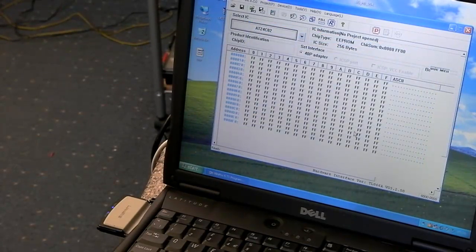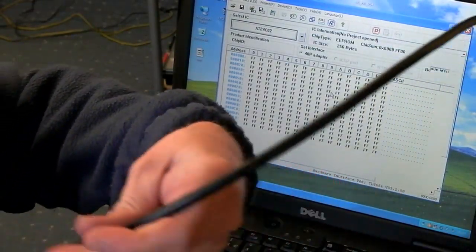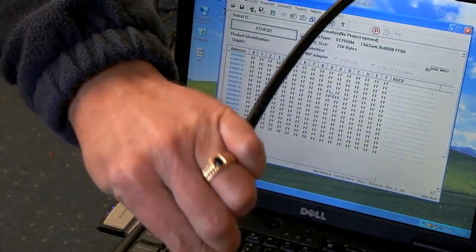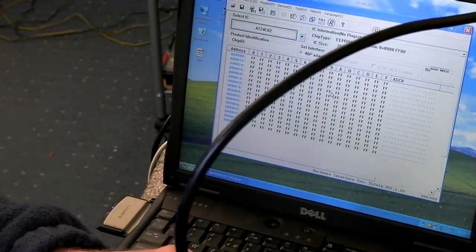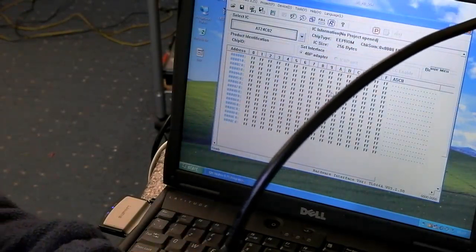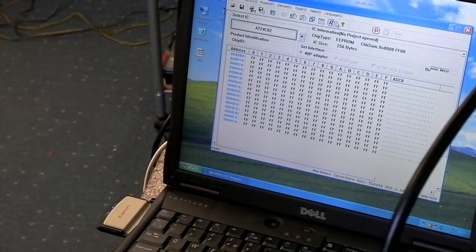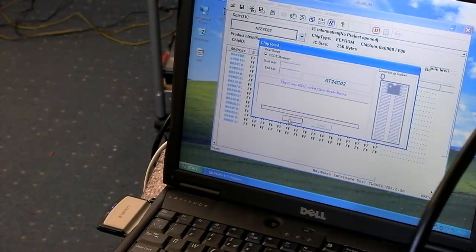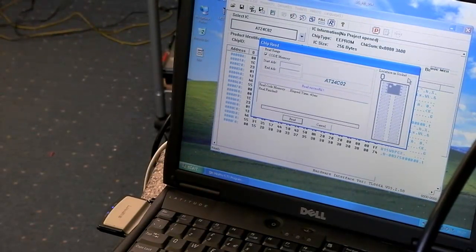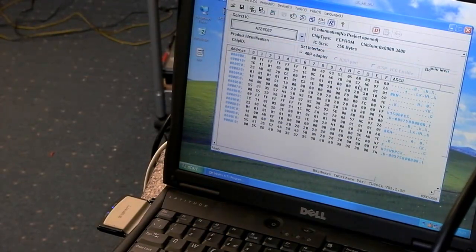Hit select and plug the cable in. It's a stiff cable so be careful it doesn't pull the ZIF socket out. Lower that down, then click on read and click on read again. Read successful. Just cancel that and you can see that the data has been filled in on the screen.